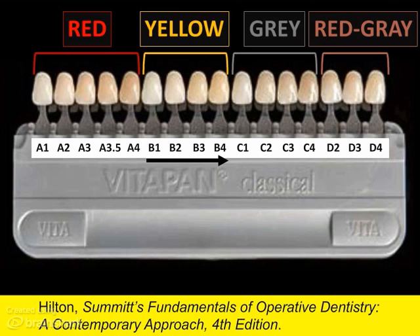You may have noticed that there is no D1 — the D shades begin with D2. Also, there is an A3.5, since many patients fall between A3 and A4.